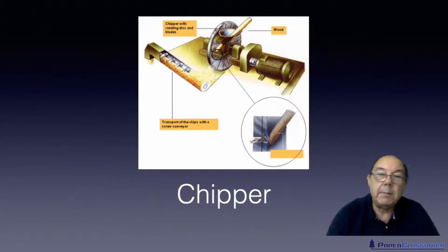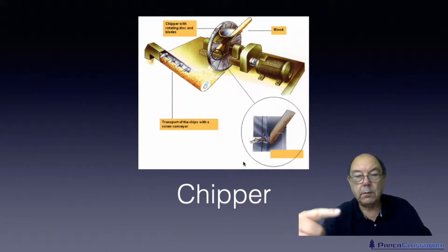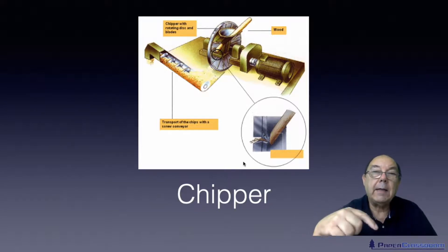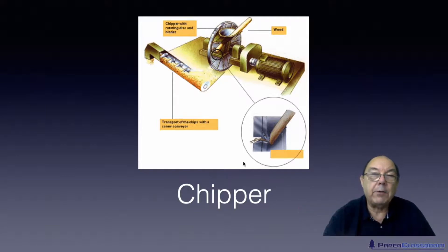Once the logs have been debarked, they go through a chipper. The chipper operates at an angle of about 45 degrees — rather than chopping the logs straight, going at 45 degrees maintains a slightly higher fibre length. So the angle of 45 degrees is for no other reason than to maintain a slightly higher fibre length.